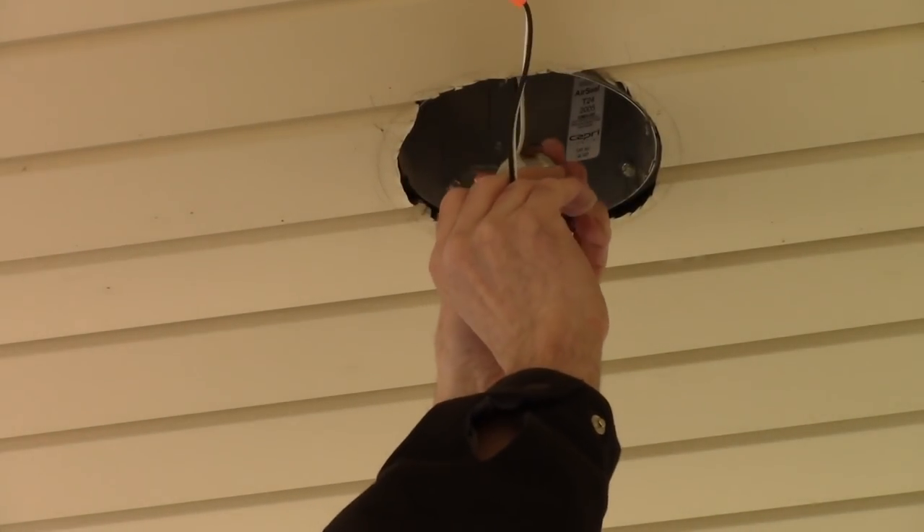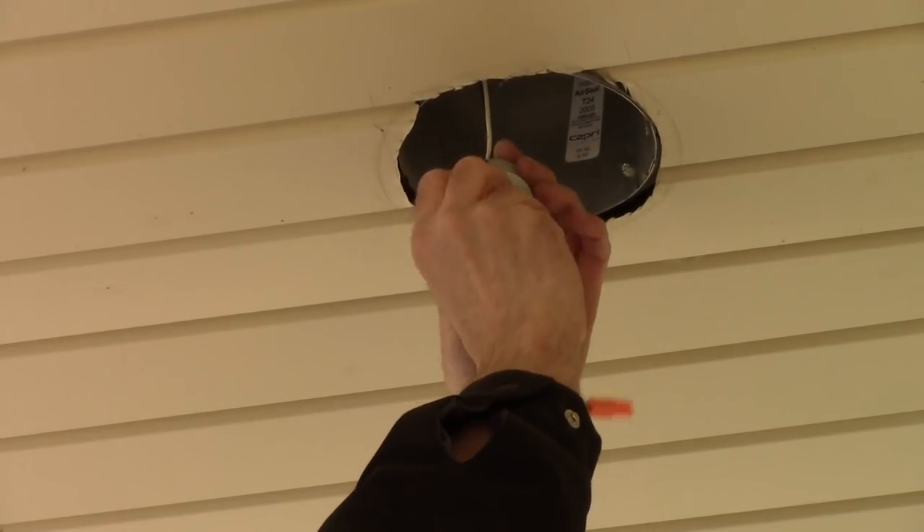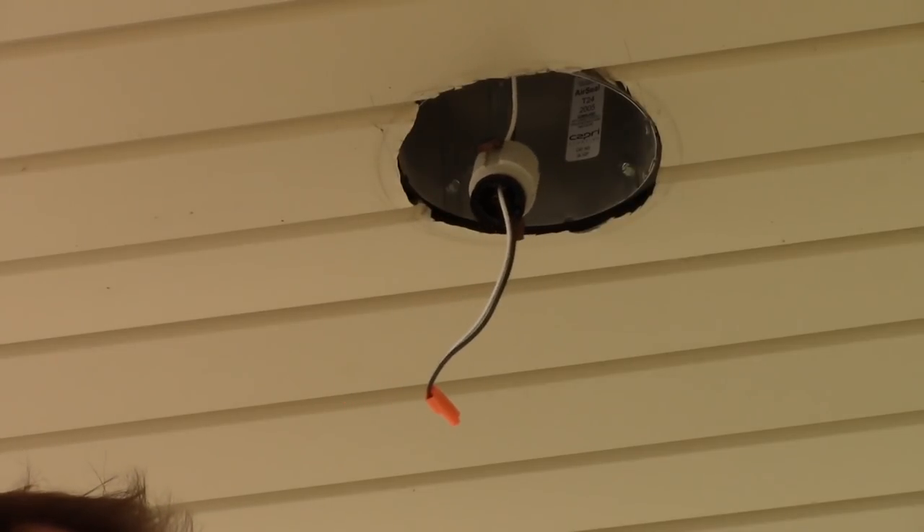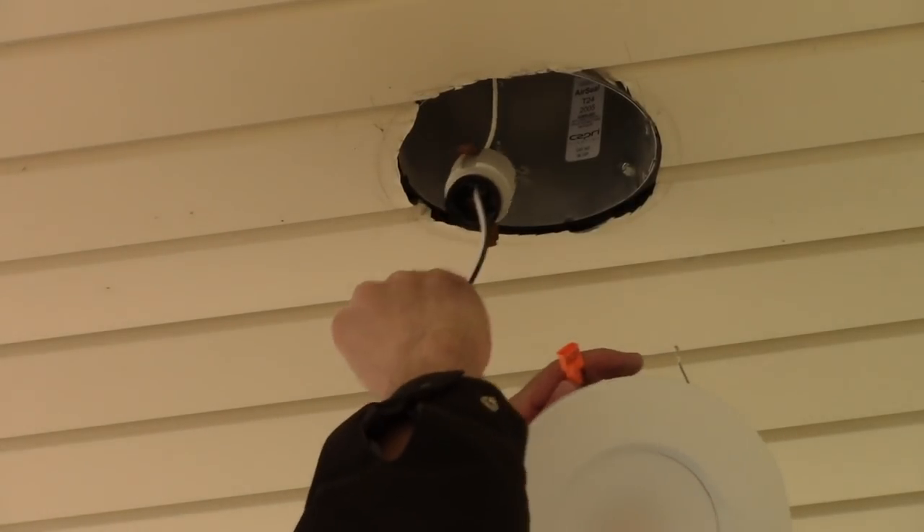And in this socket, you just screw on the new one — right inside, nice and tight. Then plug it in.